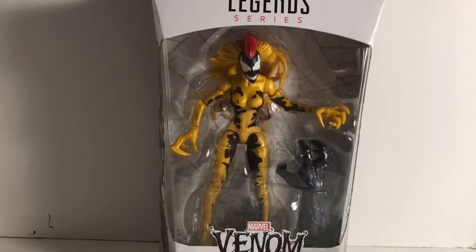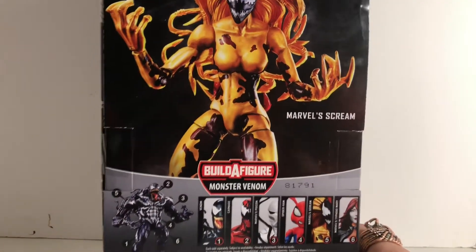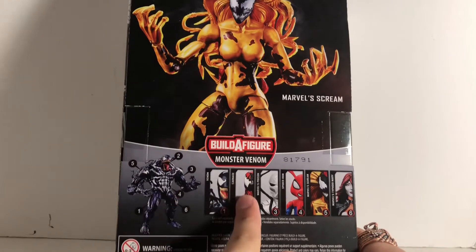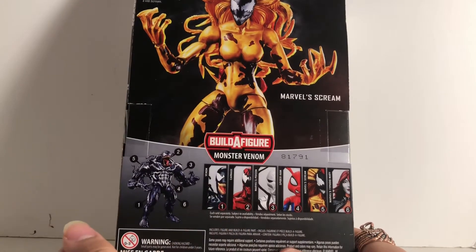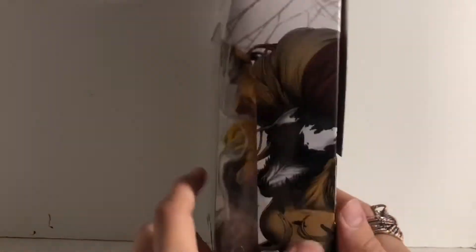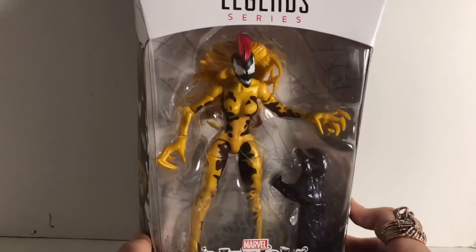Hey everybody, it's me David from the Largent Family Hunters, and today I am doing a review of Scream from the Build-a-Figure Monster Venom. I have already done the review for Carnage, so go check that out. We did pick this up today.